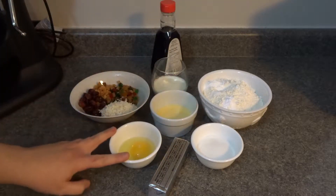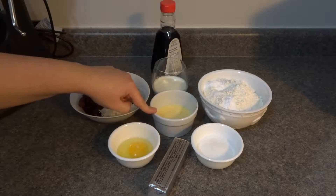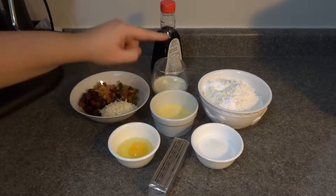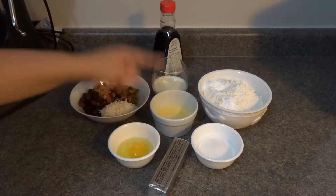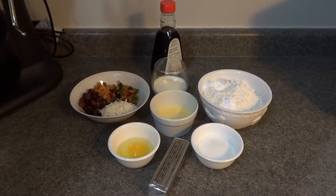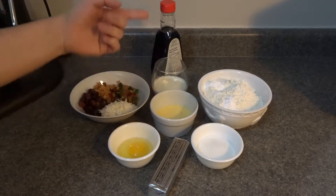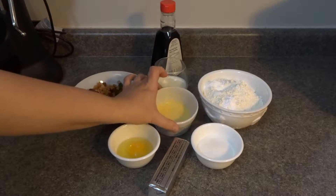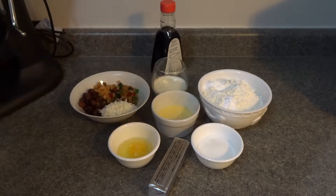Here I have one whole egg. We also have another whole egg in a separate little bowl with two teaspoons of heavy cream — if you don't have heavy cream you can use milk, or even a little bit of water. That'll do the trick. This is just an egg wash that I've made so we can coat our scones.